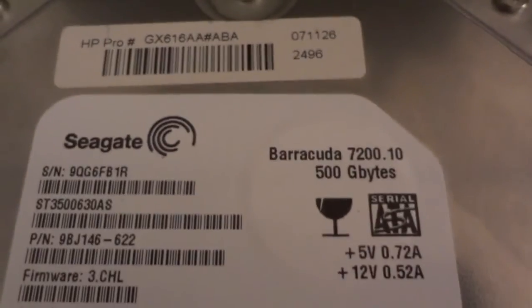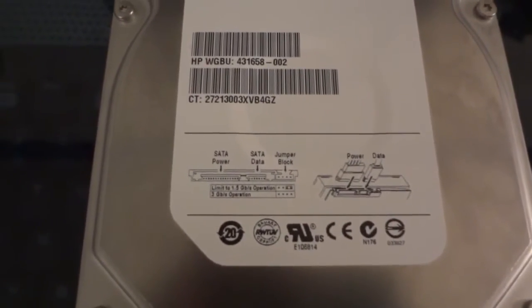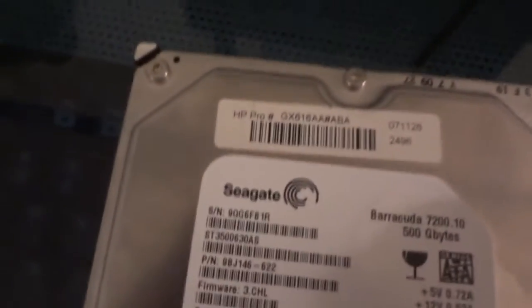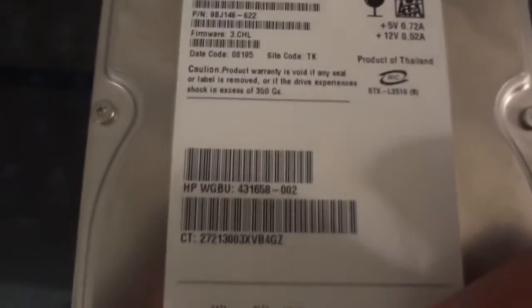The hard drive is a Seagate Barracuda 500GB. This was taken from a different computer that a friend had that is broken. It is SATA, so it's always good — it will be fast, 7200 RPM of course. The Seagate HP product number is from the HP computer which is broken. 500 gigs — that'll be plenty of storage.